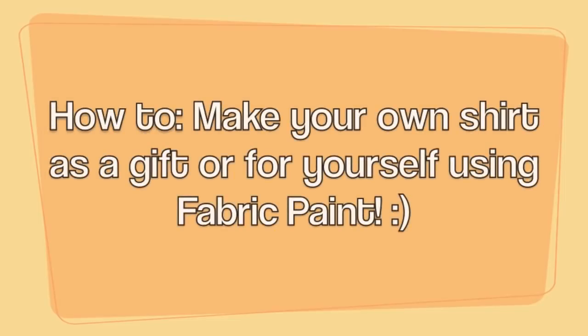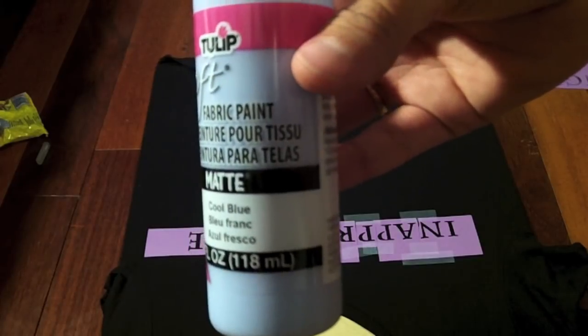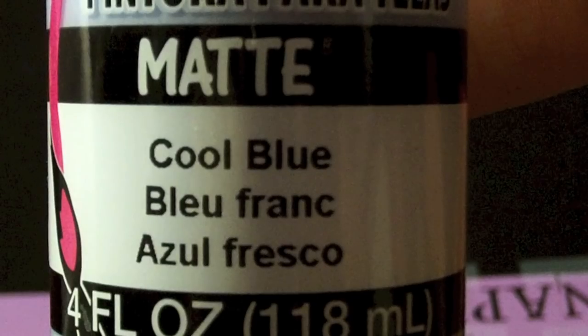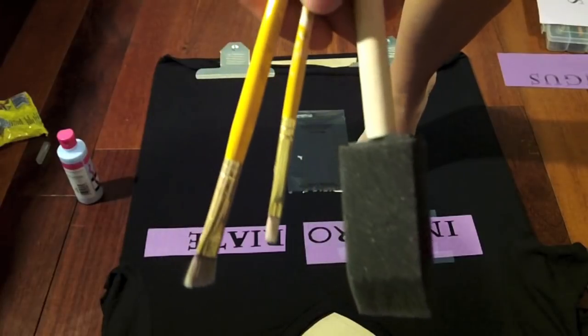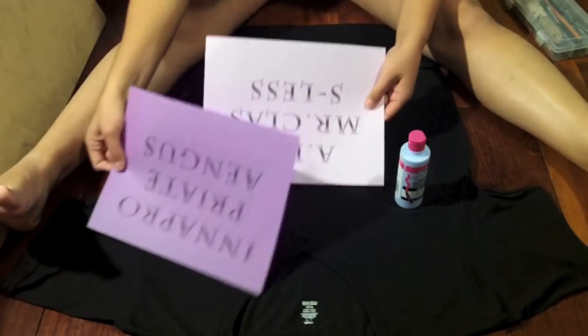Hey guys, how are you? So today I'm going to show you how to make a shirt using fabric paint. This little thing I got from Michaels, and it's soft fabric paint so it's not hard. These are the brushes I used. This is an X-Acto knife that I used, and you can use any knife.